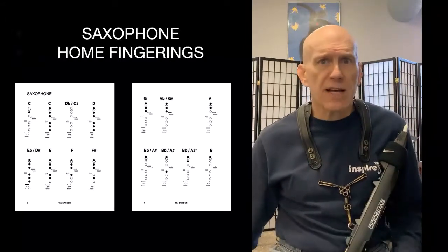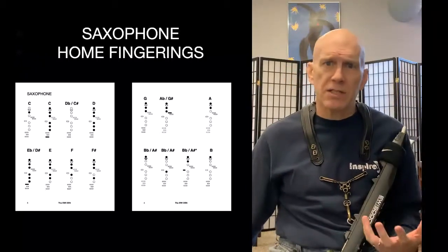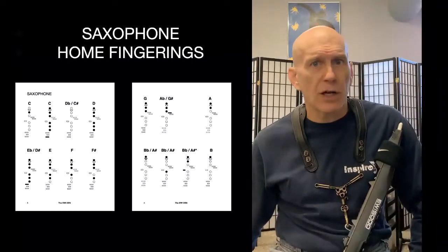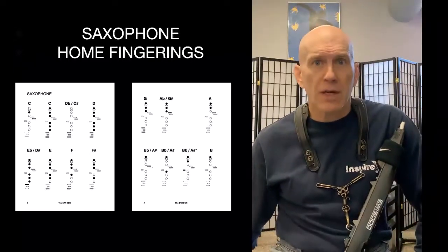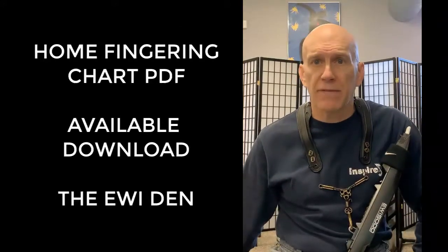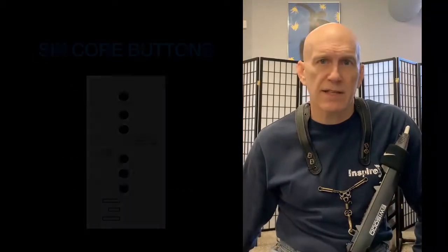The saxophone has the most fingerings in common with the Iwi standard fingerings. In fact, all the saxophone fingerings will work, and it's for this reason that I would recommend studying saxophone fingerings in addition to the transposable fingerings. There's a lot of published material that will help you develop saxophone technique which will enhance your Iwi playing. I've made the home fingering charts for each instrument available inside the Iwi Den as a free PDF download.